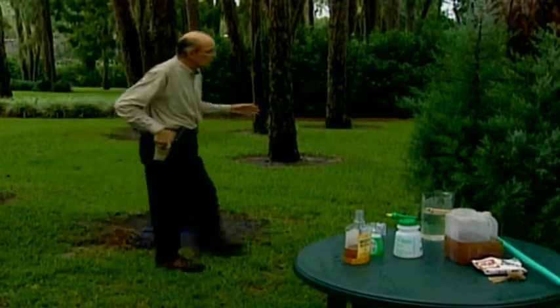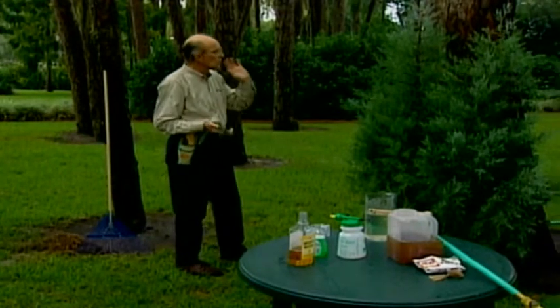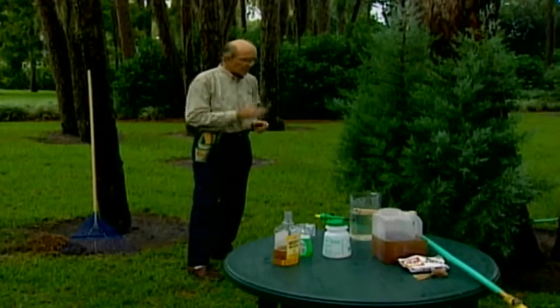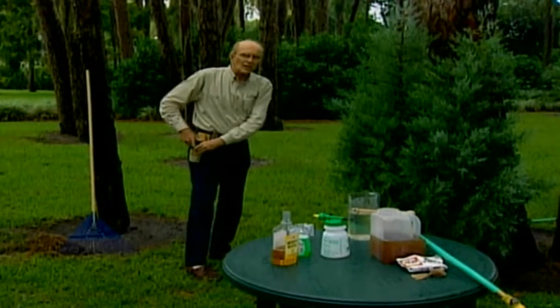First of all, you want to clean up and get that debris out because that's the hiding place for insects and diseases — big time. Once that's out of there, turn your attention to your shrubs and do a very light pruning — only if there's something broken, injured, or dead. We'll do an extensive pruning job a little later on.